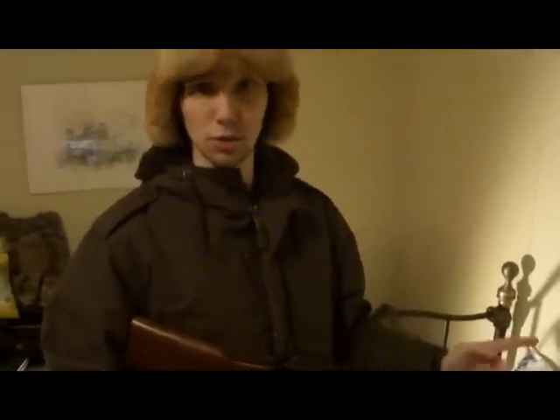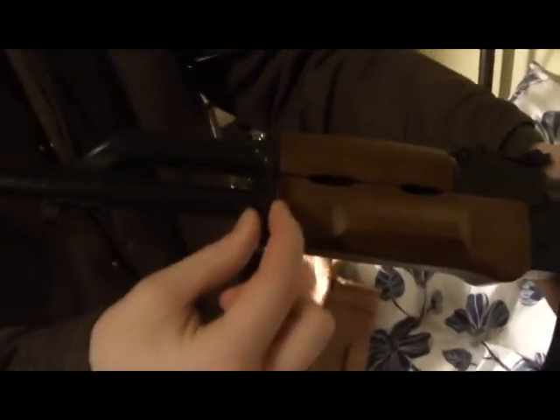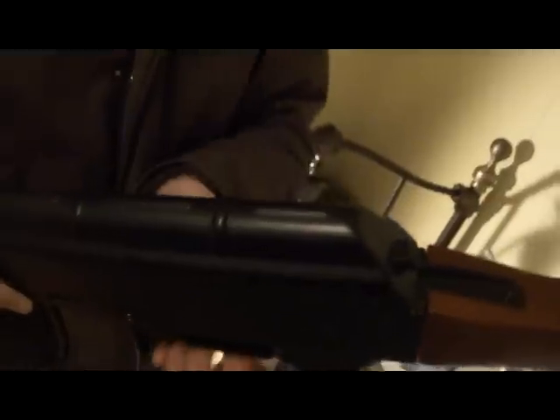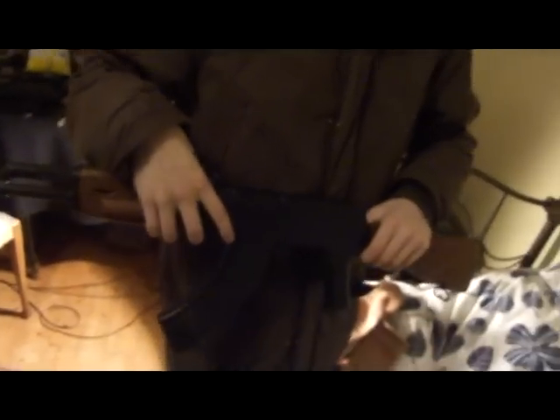We are ready to test fire it, but we are not going to test fire it quite yet, because there are other things to talk about. You can see it has a sling mount here — it actually comes with a sling included, but I have lost it so I don't know what it is. It also has a sling mount on the back, and a very nice finish overall. This piece here is made out of metal. It is heavy and not very good.